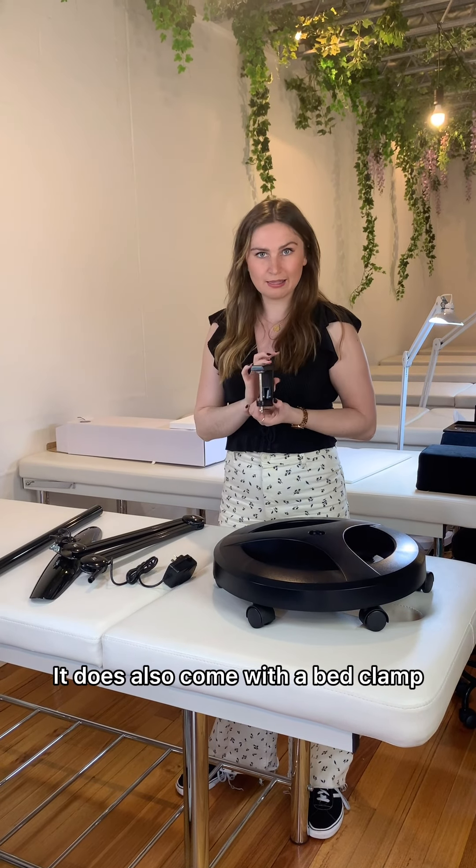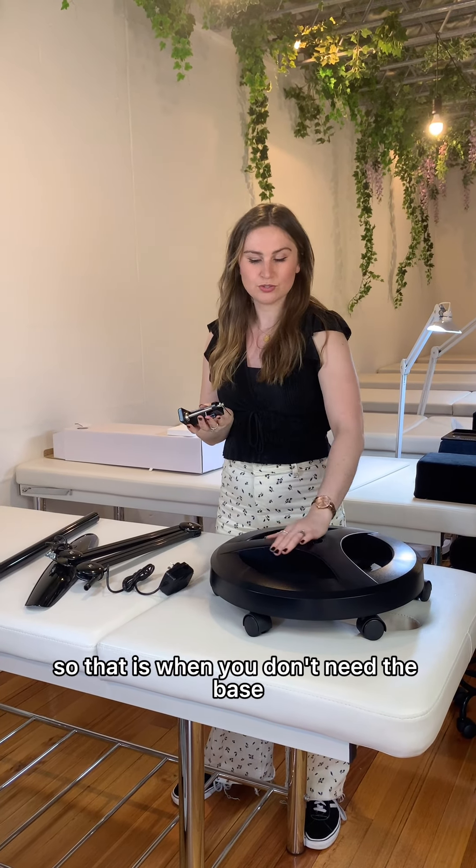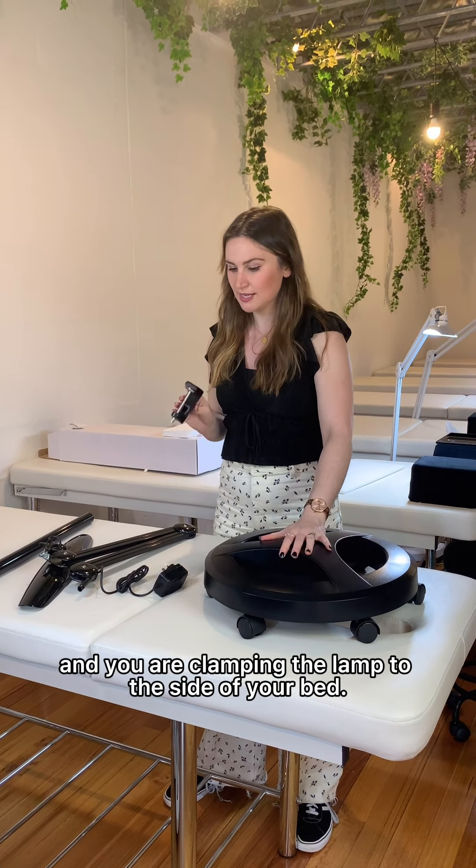Now we've unwrapped it all. You've got your base, the actual lamp, and then this is the pole that's going to go there — your lamp's going to go on top. It also comes with a bed clamp, so that's for when you don't need the base and you're clamping the lamp to the side of your bed. It comes with keys, washers, and everything you need.